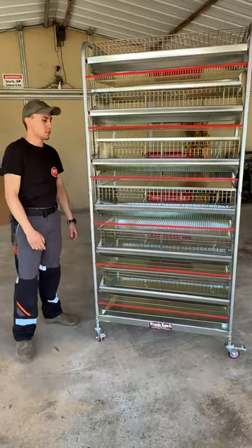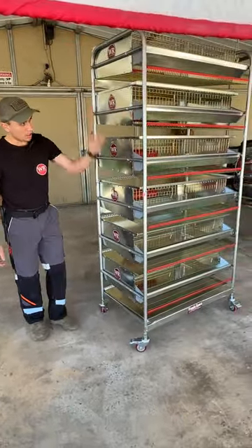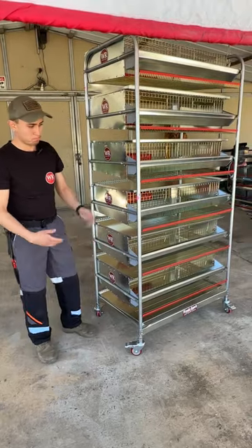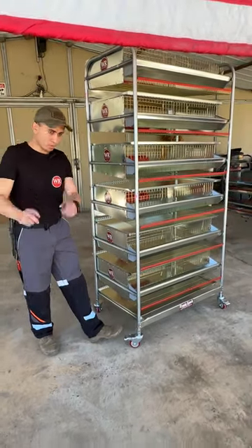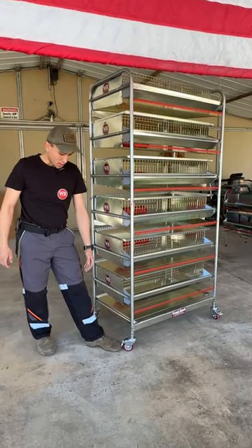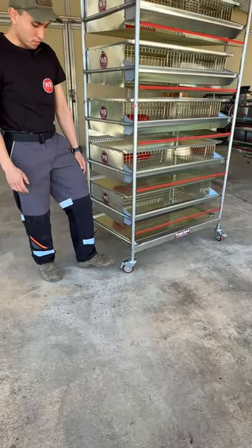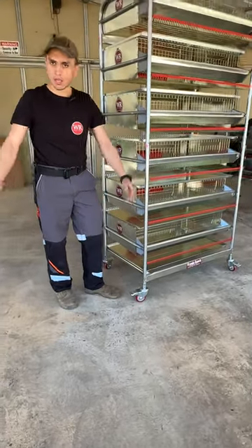So with that being said, the main point of this is the frame — it's a lot wider than the regular frame. Before I get into that, the casters: we have locking casters here that lock both the swivel and the roll. You just lock it and then unlock it and you're good to go.